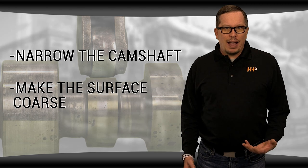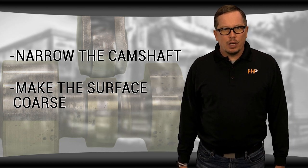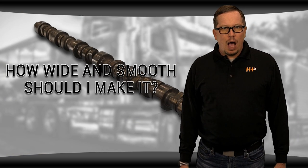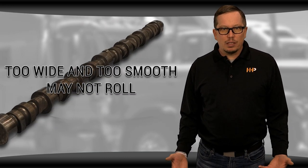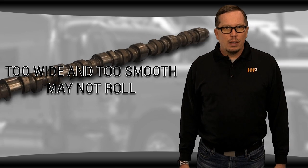In the end, though, that can work against the longevity of the camshaft. You might wonder: how wide and smooth should I make it? If you make it so wide and so smooth that it doesn't even roll, then you've gone too far. That's the biggest battle with the camshaft and one of the big reasons gasoline engines have started to move away from the camshaft. There's just too much opportunity for wear.